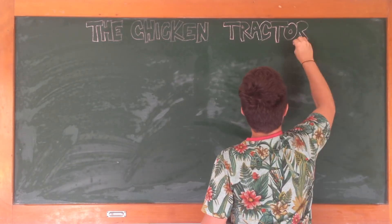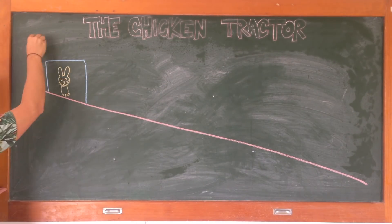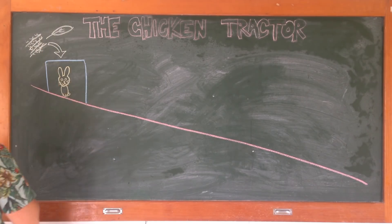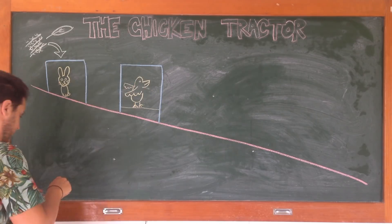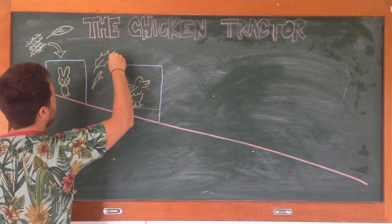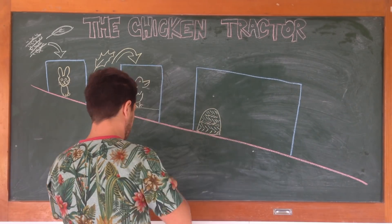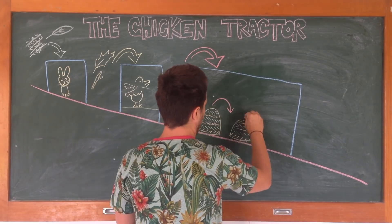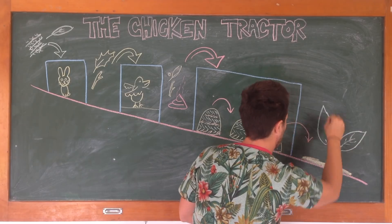In Jeff's chicken tractor design, he uses leftover green nitrogen material to feed the rabbits, who strip the leaves and bark off it until it becomes brown carbon material. We then sweep the carbon down into the chickens next door, who cover it in their manure. From here, it's swept down into the compost area and stacked using the compost ratio. The chickens then flip the pile and we keep restacking it until it's a finished pile at the bottom exit gate, ready to use for planting.